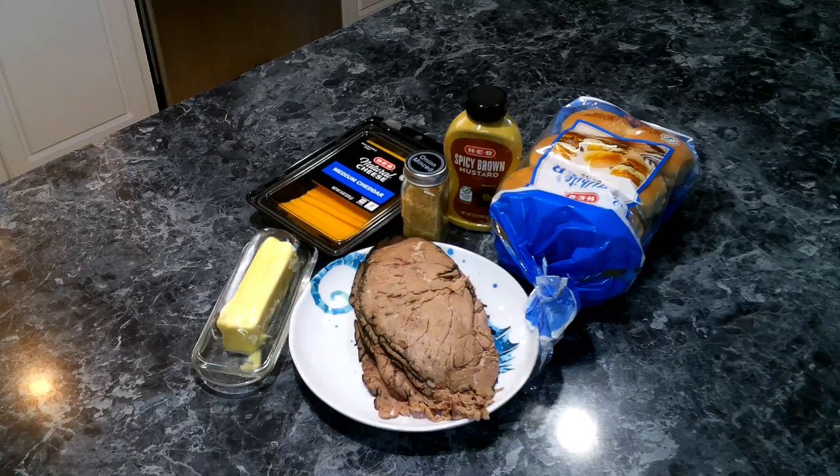For our roast beef sliders, we are going to need the following: slider rolls, spicy brown mustard, minced dehydrated minced onions, some cheddar cheese, some butter, and deli sliced roast beef.